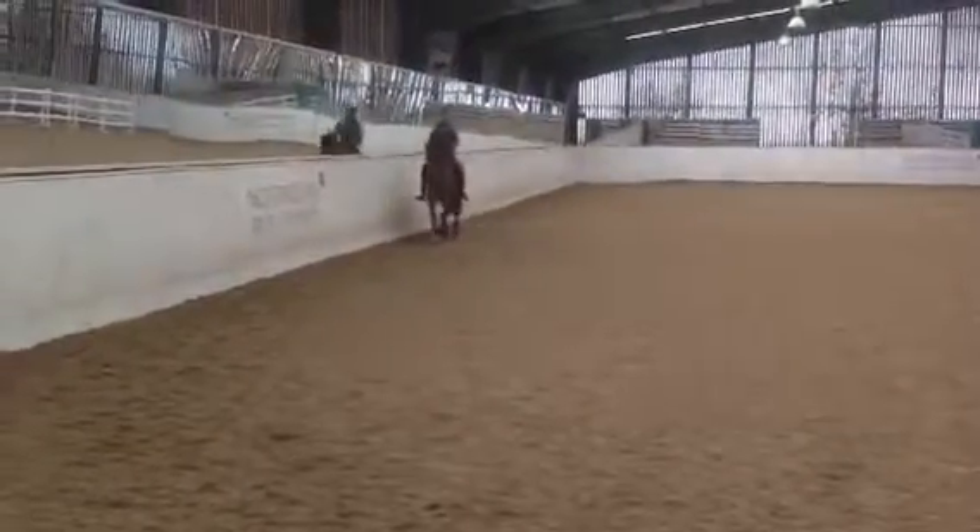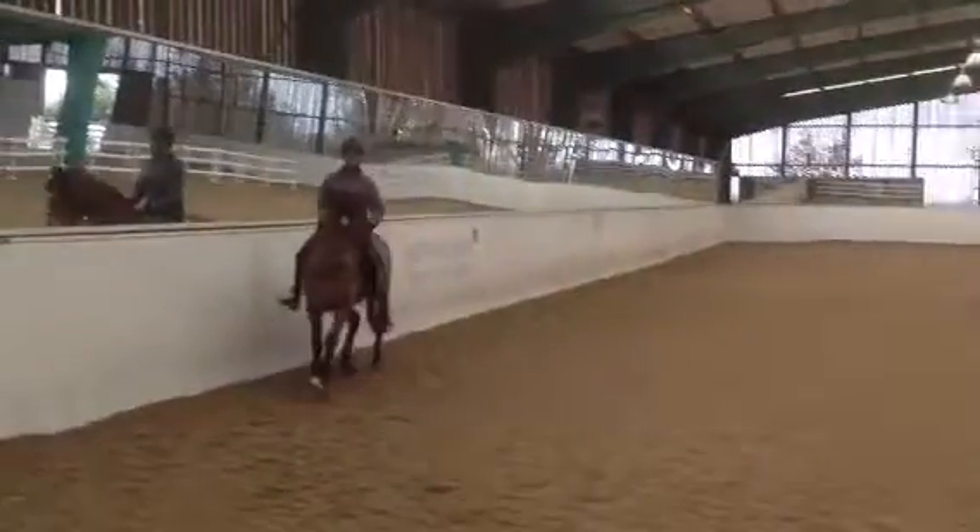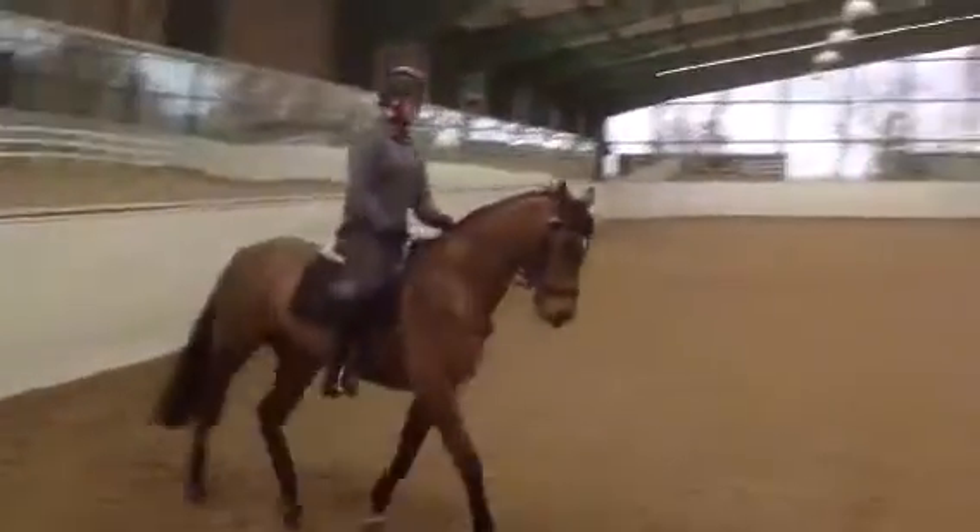Trot on the spot now, trot on the spot. Use your torso to trigger, have the neck how you want it, trot on the spot.